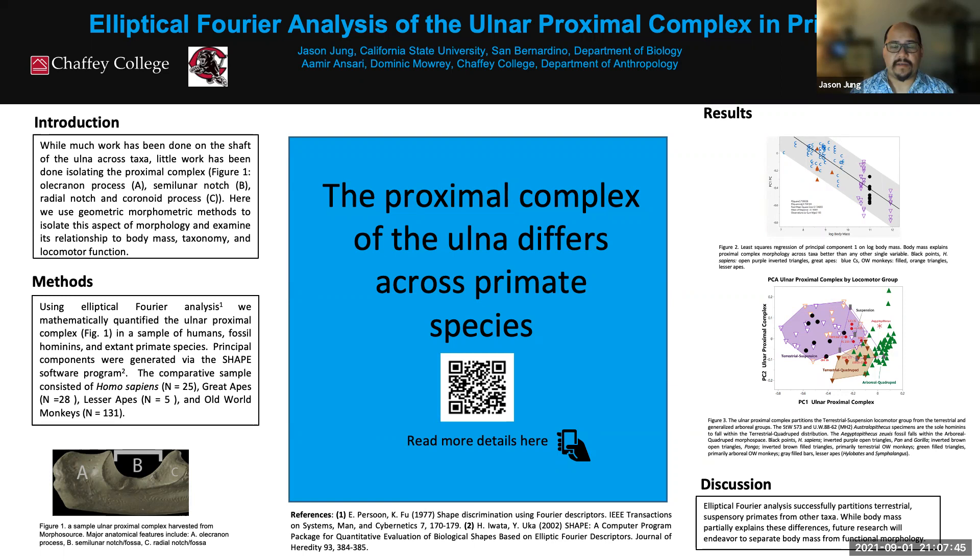Hi, my name is Jason. I worked with Amir Ansari and Dominic Mowry. All three of us worked in the lab of Dr. Mark Myers, professor at Chaffee College. We did something called elliptical Fourier analysis of the ulnar proximal complex in primates, which is a mouthful. If you stick around, I'll explain exactly what all that entails.